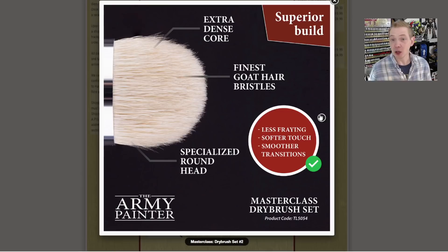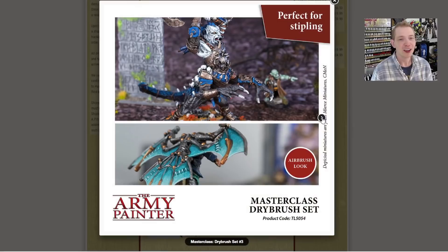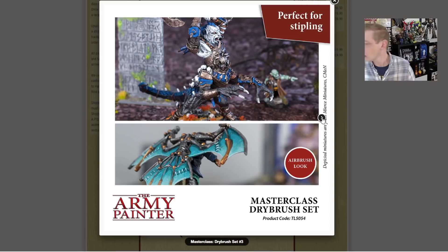You probably can't even tell which ones I've already used and cleaned and put back in the package because they're really good hairs. If you take care of them, I think they're going to last for the long run. I still have most of my Army Painter brushes from 13 years ago — I cleaned them and they lasted. They're also good for stippling or that push blending technique that airbrush collectors use. I don't know much about it but apparently it's a new thing — if it saves time, I'm definitely interested in learning more.